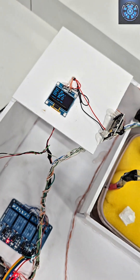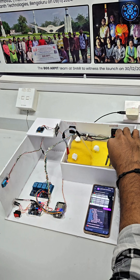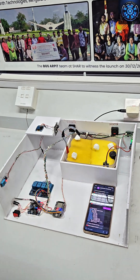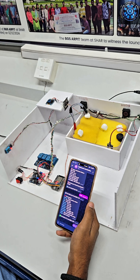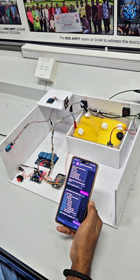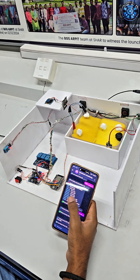Welcome to Stark Tech. This is our smart mushroom monitoring system, designed to maintain the perfect environment for mushroom growth automatically. The system uses an ESP32 controller with a DHT11 sensor for temperature and humidity, and a soil moisture sensor to monitor soil conditions.